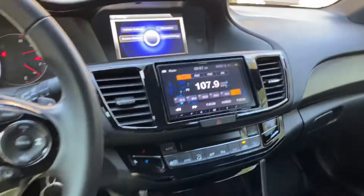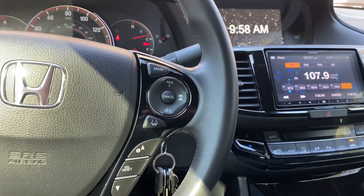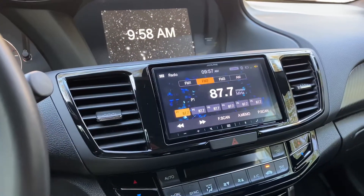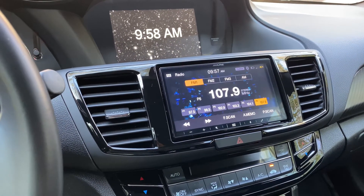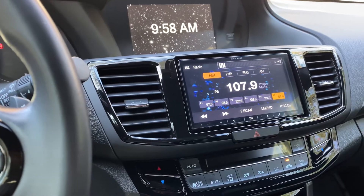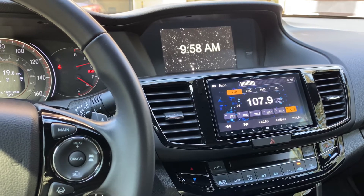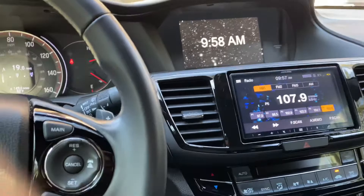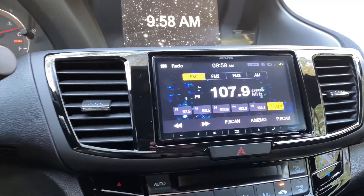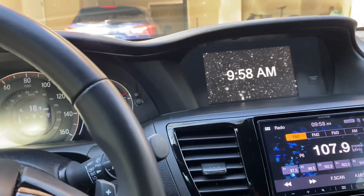All the steering wheel controls work for the new radio. So I want to change the source, just hit source. I have to go through everything — volume up and down. All the steering wheel controls work. And that's it, I'm going to go through all the ways you can do this. Thank you.